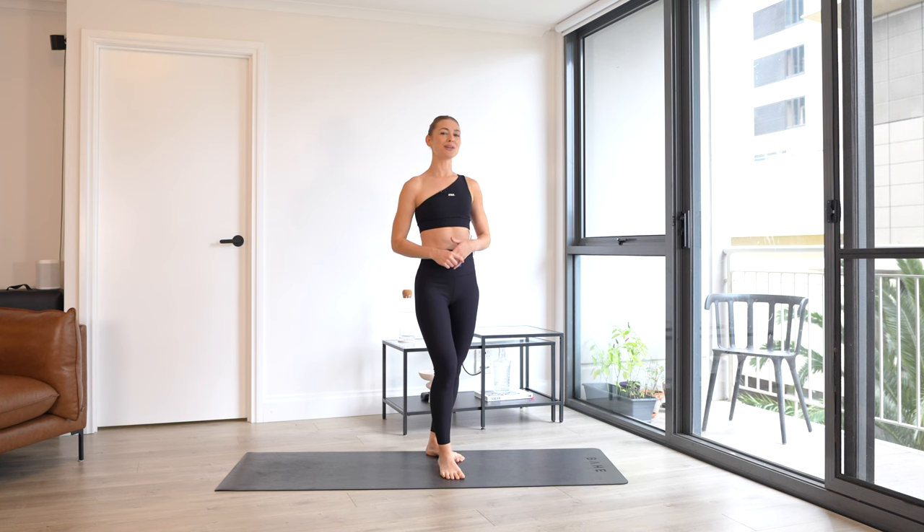Hello everyone, my name is Jacinta from Posture Tonic. Welcome to another Pilates workout with me.